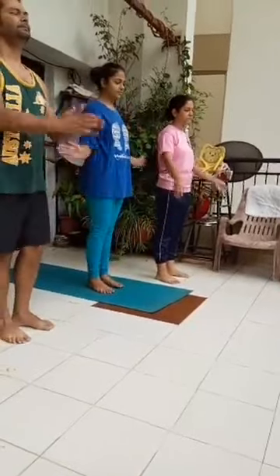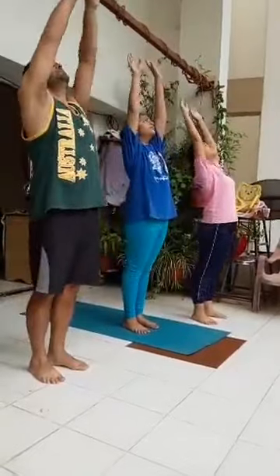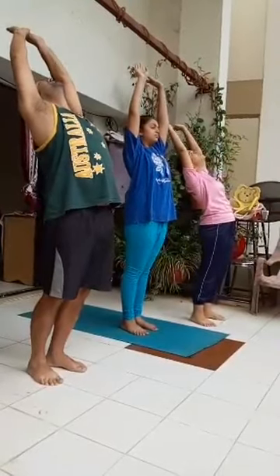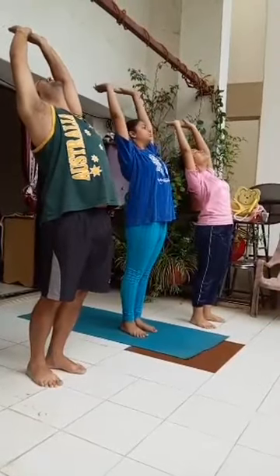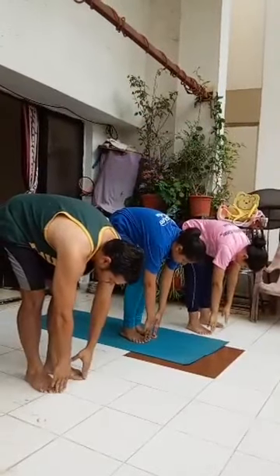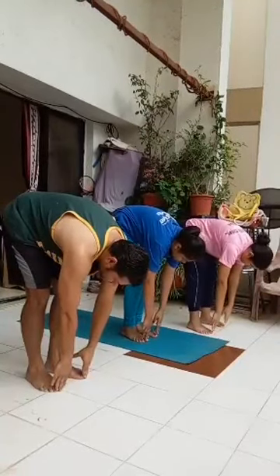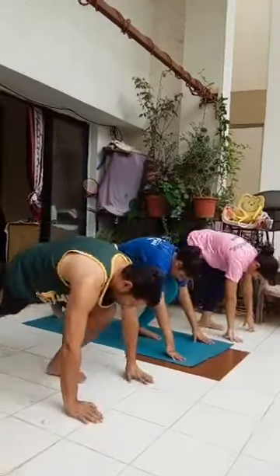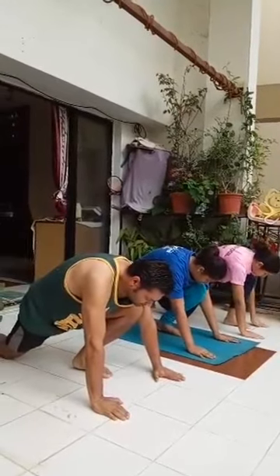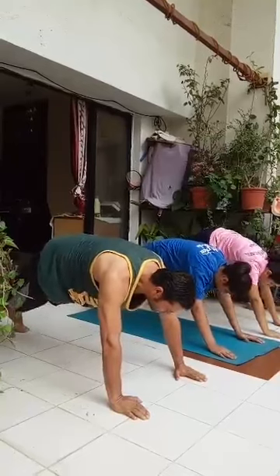Exhale, palms together. Inhale, stretch up and back. Exhale, bend forward and down. Inhale, right leg back, right knee on the floor, palms on either side of the left foot. Hold your breath, left leg back, plank position.